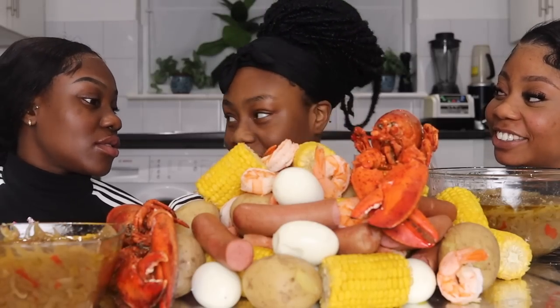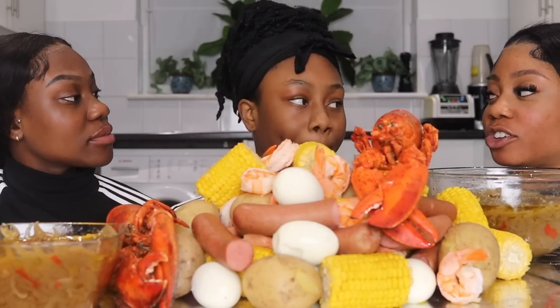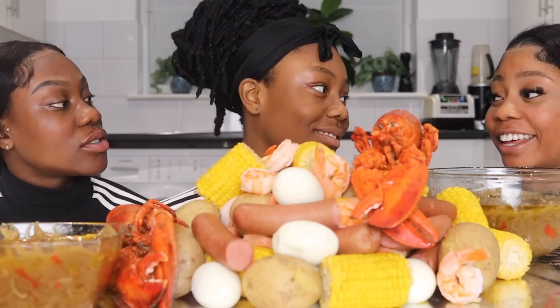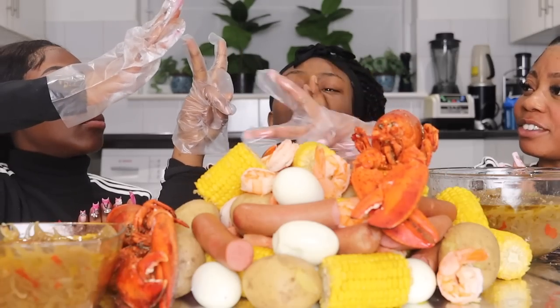Okay, I want to start by choosing who goes first — I feel like we need to do rock, paper, scissors. You can't just say I want to go first. Rock, paper, scissors, shoot!